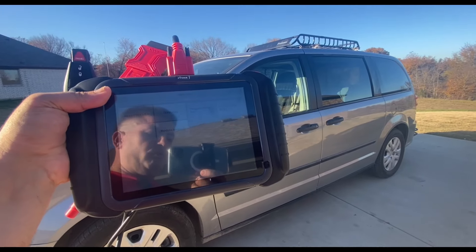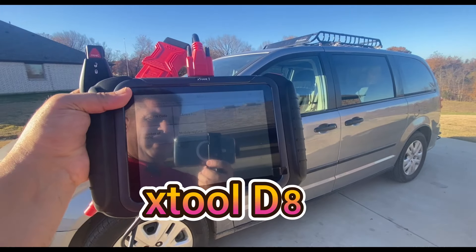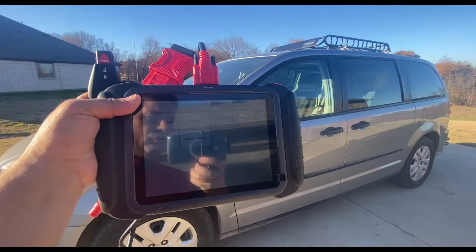In this video I'm going to attempt to make an extra key for my Dodge Caravan using the X-Tool D8S, when a lot of other units have failed. Stay tuned.